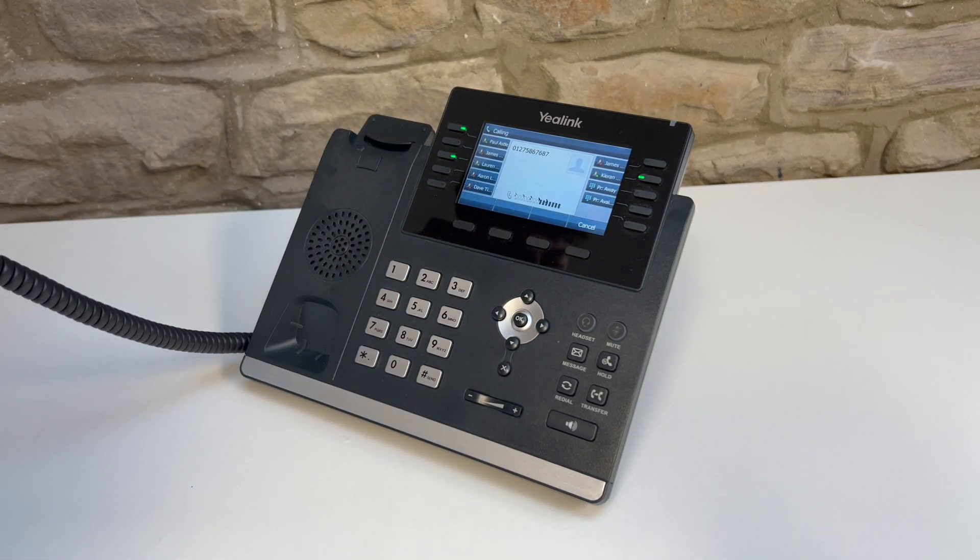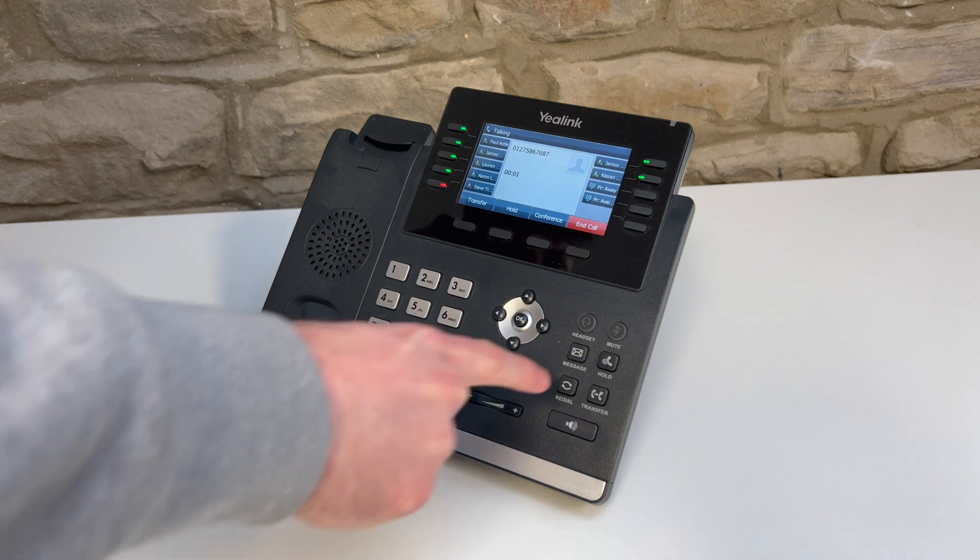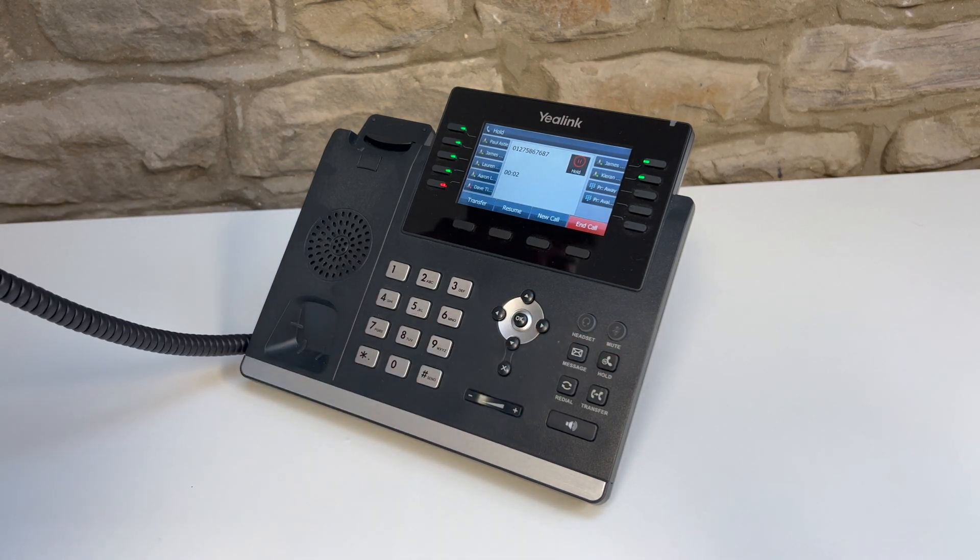To place a call on hold, press the hold key. The caller will not be able to hear you while on hold. To resume the call, press the hold key again.